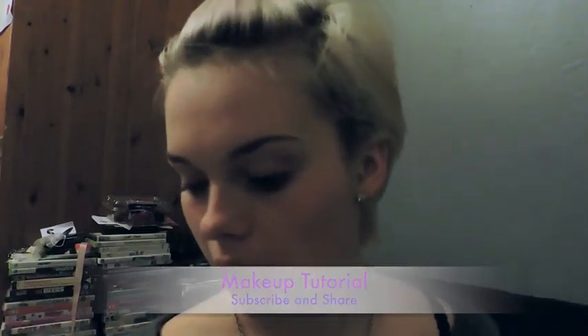A lot of people have been asking me what makeup I use and how I do my makeup, so I thought I'd do a quick makeup tutorial and show you all my makeup and how I do it. Bearing in mind I have no idea what I'm doing, so it's probably all completely wrong, but I'm just going to show you what products I use and hope for the best.